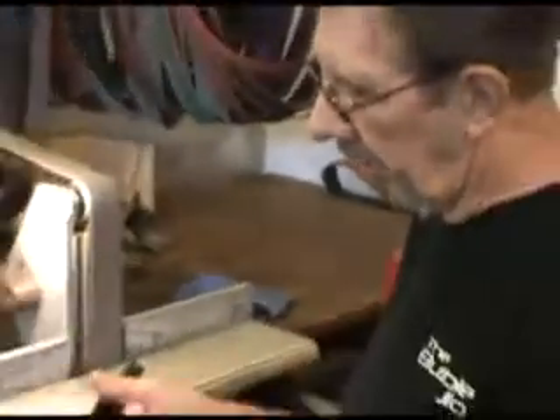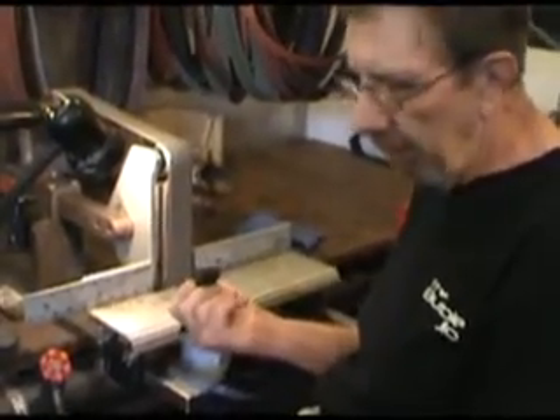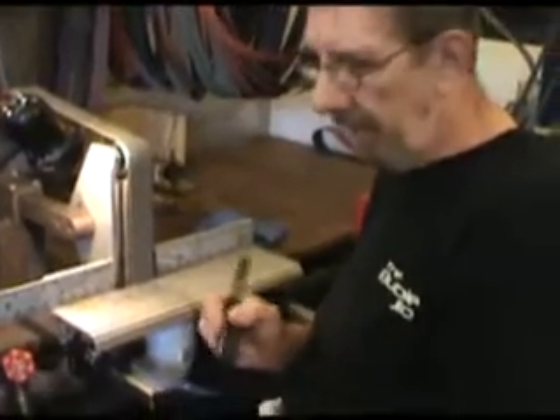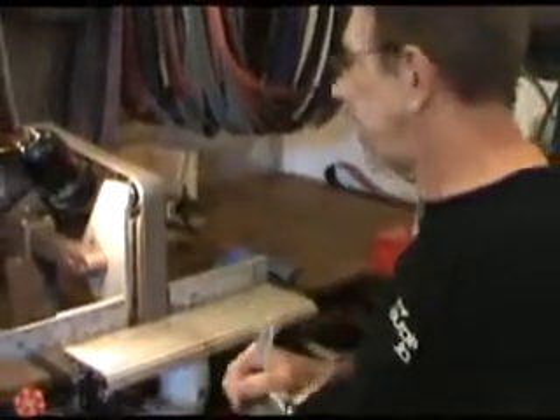Since my hands are so close to the belt, I made up this little holder — it's a stack of rare earth magnets. It's got tape on it so it won't scar the blade, and it's kind of an extension that I put on the blade to keep my fingers out of the way, which is very important.